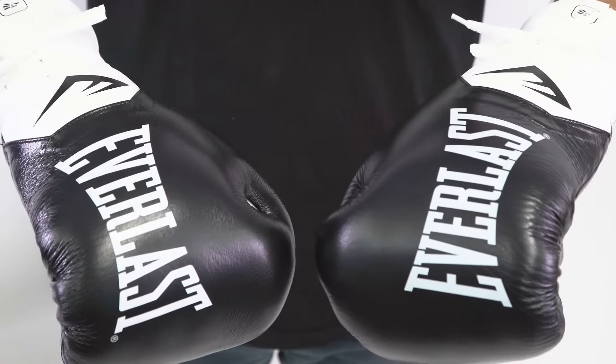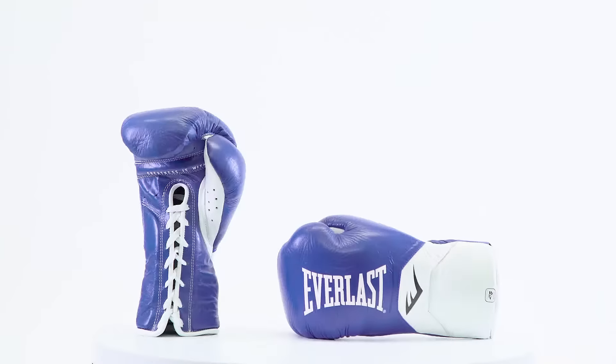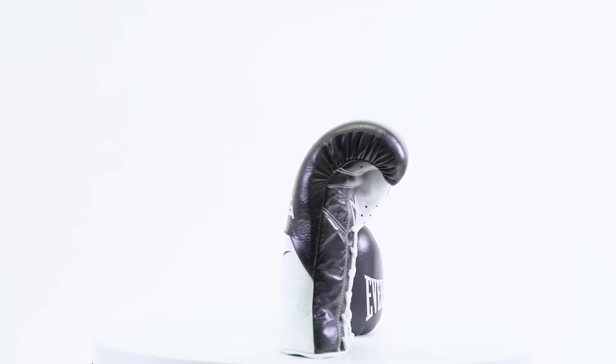The Elite Pro Fight Glove is handcrafted in Mexico and gives experienced fighters the feel of a puncher's glove with slightly more protection. Made from the highest quality Mexican leather, horsehair, and blended foam, the Everlast Elite Pro Fight Glove is the new breed of the traditional Mexican fight glove. It's available in multiple sizes and multiple colors.